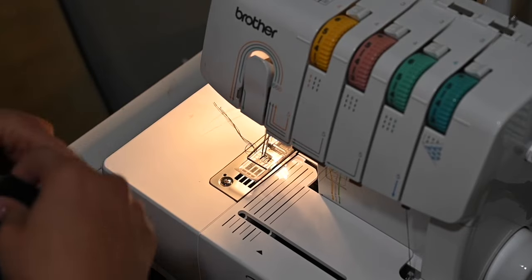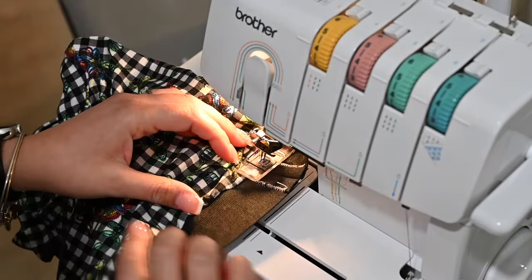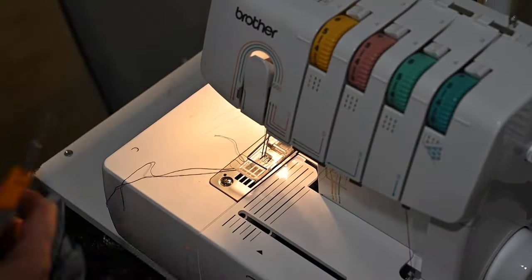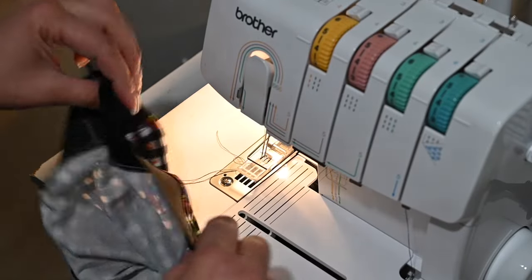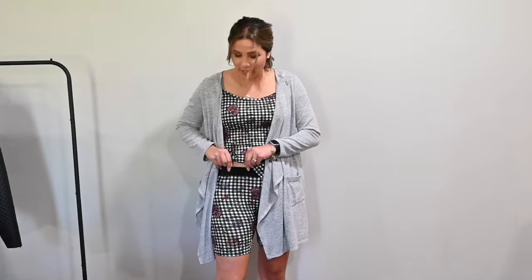I'm going to top stitch by simply placing it right on there and top stitching that seam down, placing the seam allowance towards the bottom of the pants. Once I trim all these threads, the inside is nicely top stitched and the outside looks great. Friends, I am done with these shorts and they turned out so well — they fit really nicely and they're super comfortable. The waistband is really nice with no seam at the front.